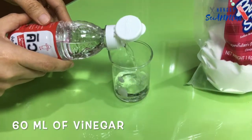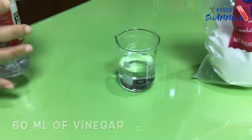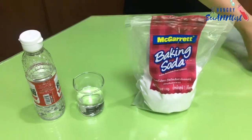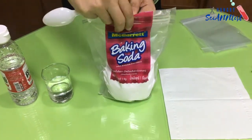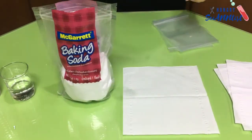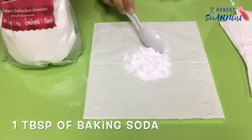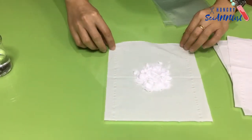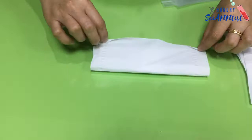Pour around 60 ml of vinegar in your cup or beaker. Set aside and prepare your sandwich. Put 1 tablespoon of baking soda on your tissue paper. Then fold it.